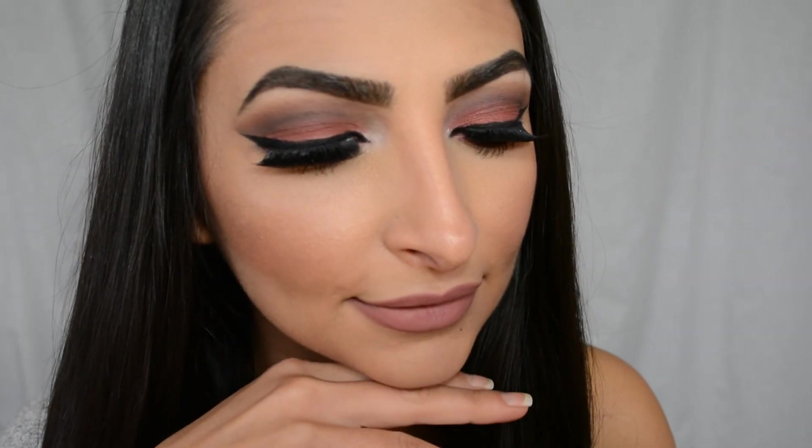To finish it all off, I just put on some setting spray to make sure my makeup lasts all day, and this is the finished look. I really hope that you guys liked this look — if you did, please like and subscribe to my channel. I love you guys so much and I hope you have a wonderful day. I hope to see you in my next video. Bye guys!